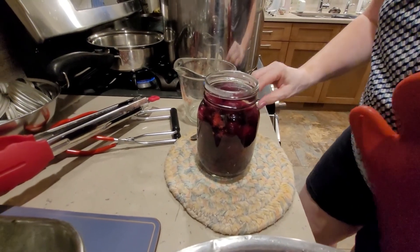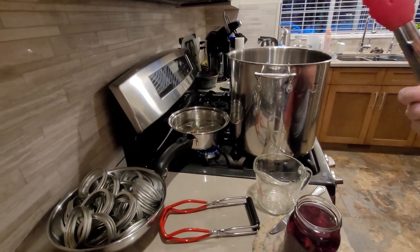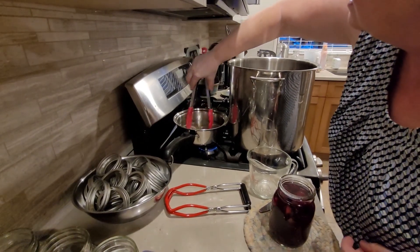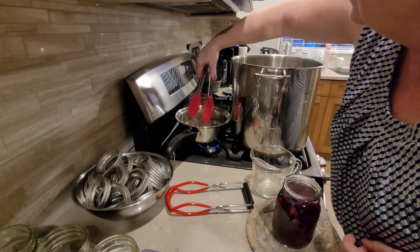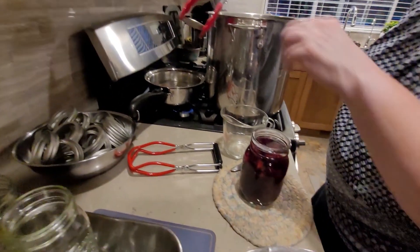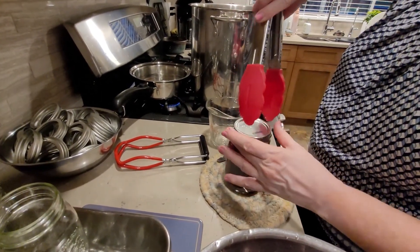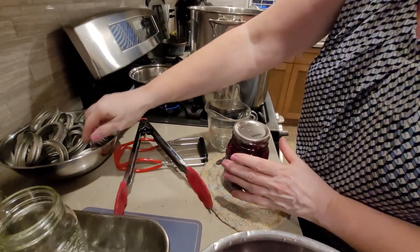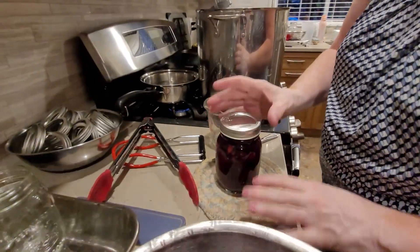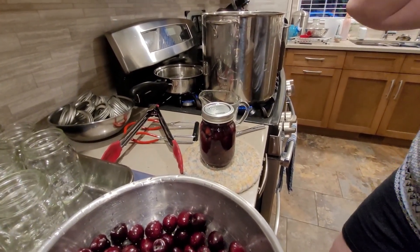Then grab a lid out of the pot — one lid, not three; you don't want them all stuck together. Run around the rim and make sure it's clean, then set your lid on. It's ready to go in the canner, ready for the water bath. Keep moving until you get enough to fill the canner.